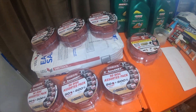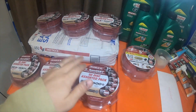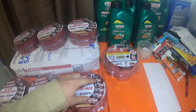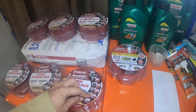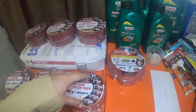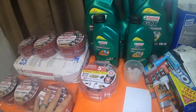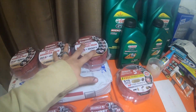Hey everybody, alright. In my previous video I showed that I picked up these three five-inch sand net 50-disc assortment packs, which have 80 grit, 120 grit, 180 grit, 220 grit, and 400 grit — ten of each. I went to a different Home Depot and I actually picked up three more.